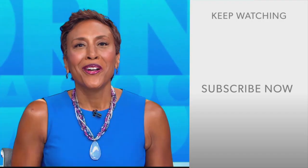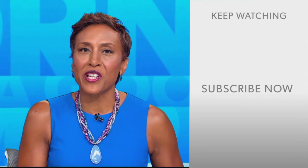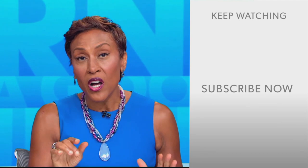Hey there, GMA fans — Robin Roberts here. Thanks for checking out our YouTube channel. Lots of great stuff here, so go on and click the subscribe button right over here to get more awesome videos and content from GMA every day, any time. We thank you for watching, and we'll see you in the morning on GMA.